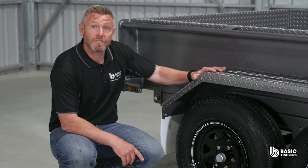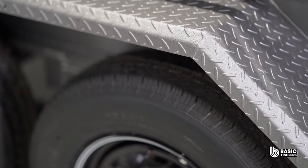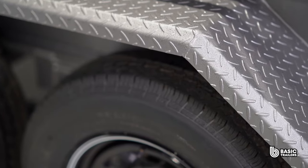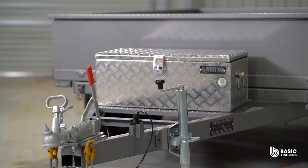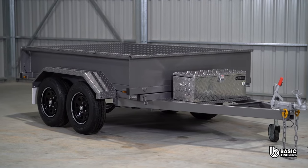Our mudguards are fashioned with precision laser cutting, mirroring the material of the sides, and with dual 45 front folds too, they look pretty good. This model boasts a payload capacity of approximately 1300 kilograms. We've got ATM upgrades ready to go, giving you a beefier chassis, top-end running gear and electric brakes.